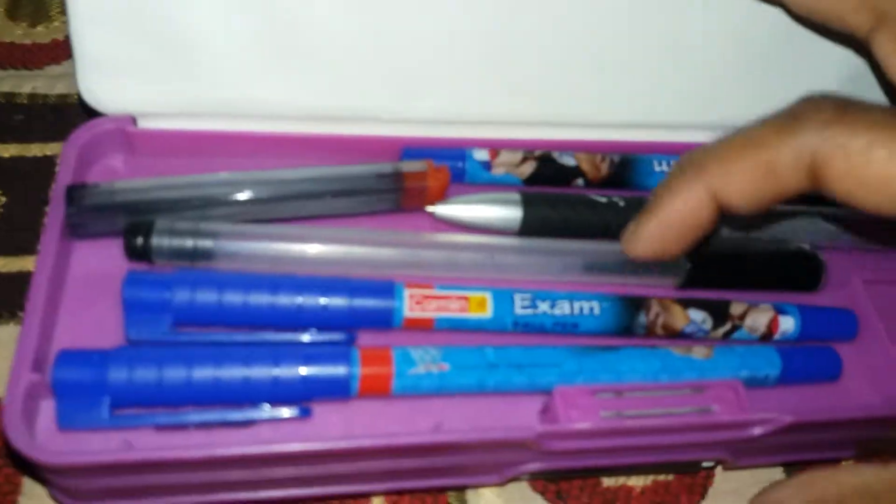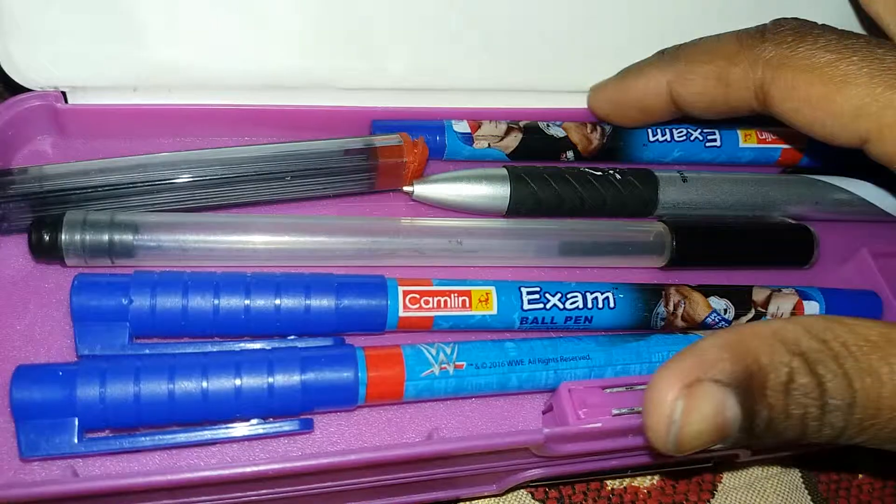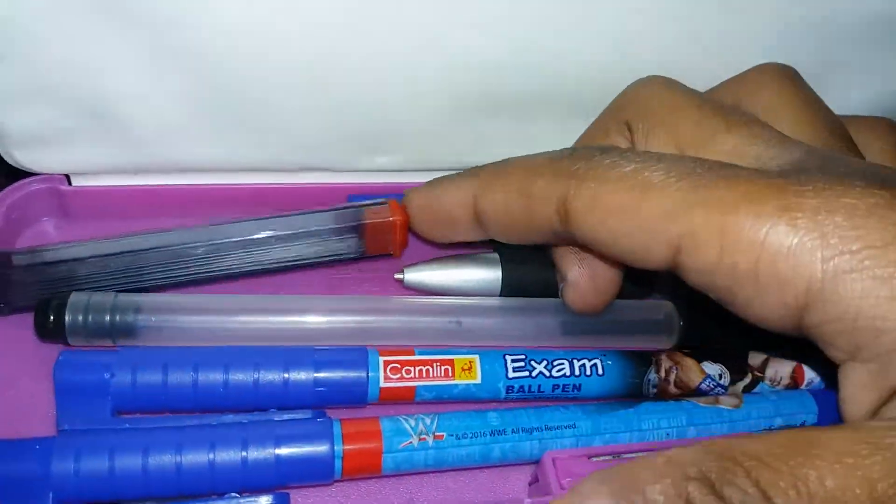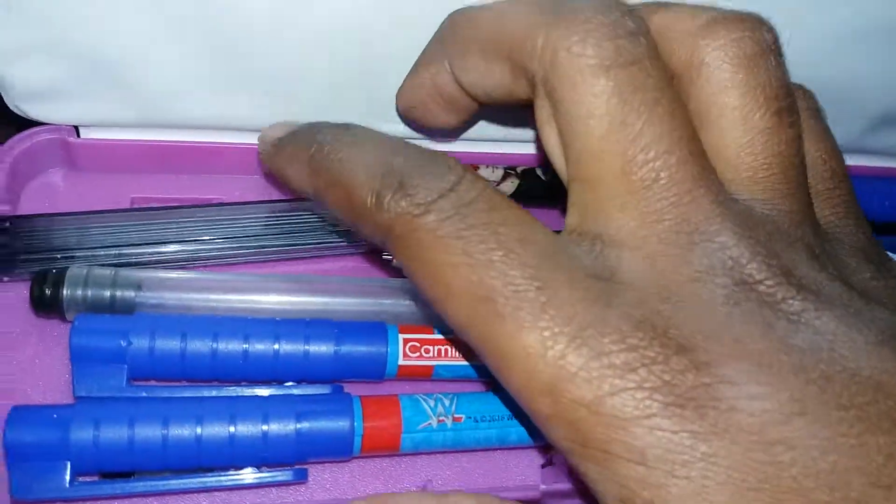This is my lead pencil and this is my belt gel pen. And I have three John Cena and Roman range pads.